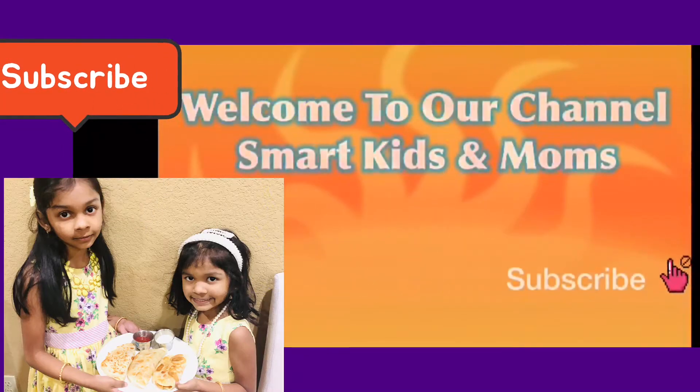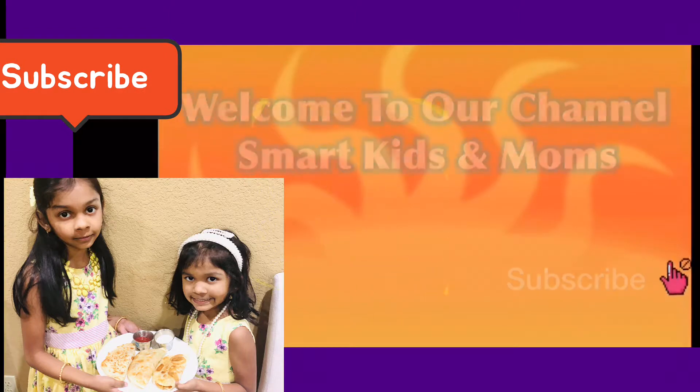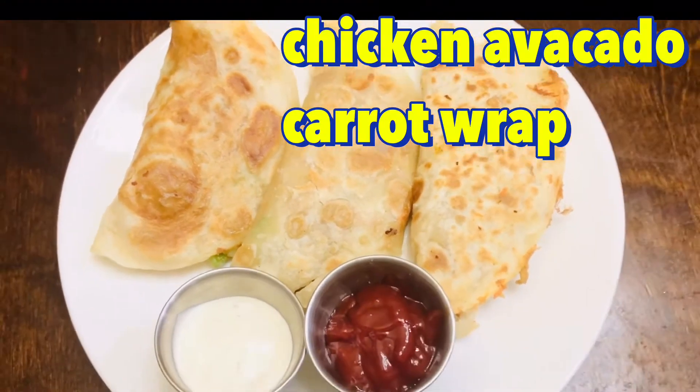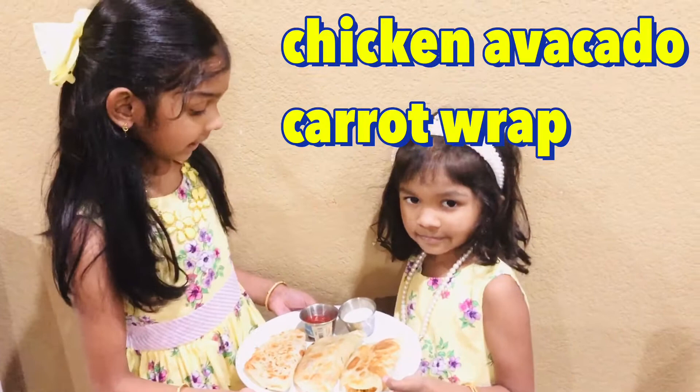Welcome to our channel Smart Kids and Moms. Hi friends, today our recipe is Chicken Avocado Carrot Wrap.